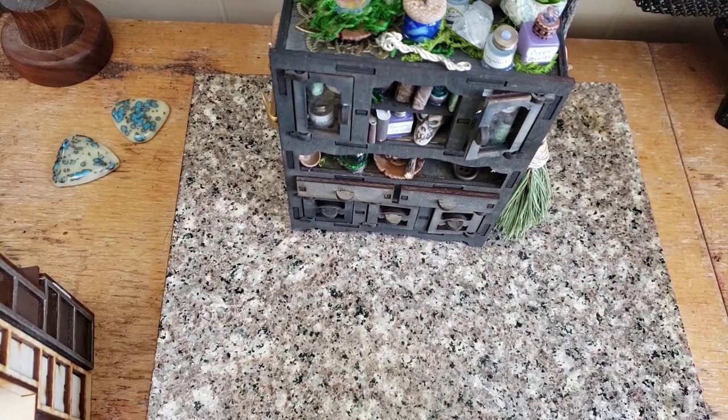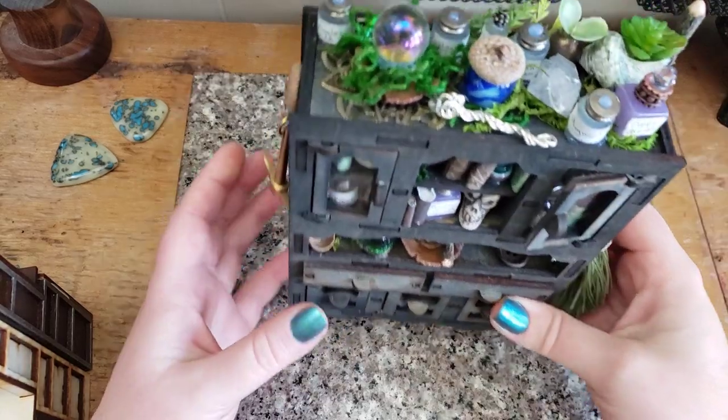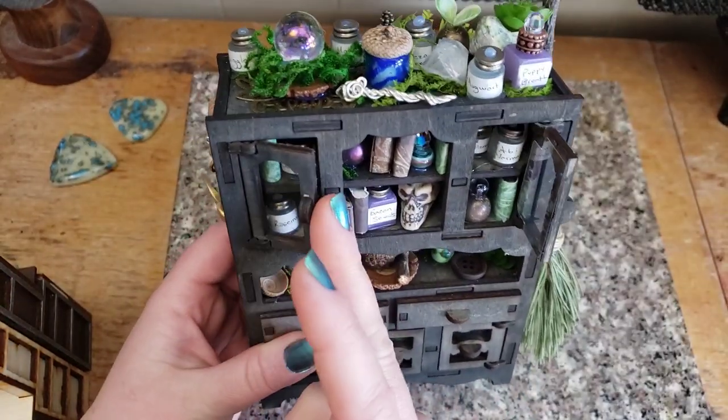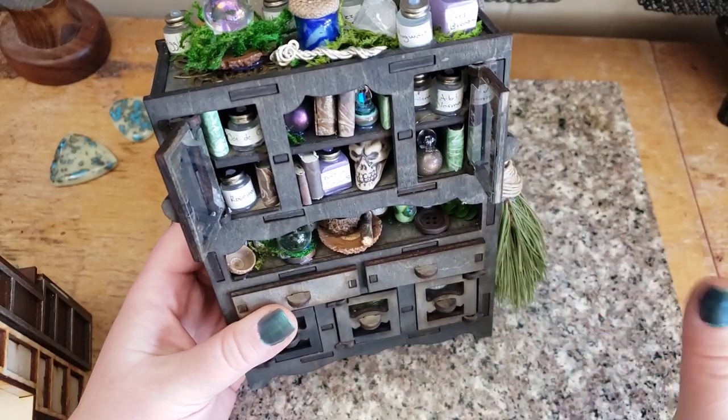Hey everybody! I'm Yvonne Williams with Backdreth Creations and I want to thank you guys for joining me today. It's beautiful here - I hope it's beautiful where you are too. It's just lovely spring weather and my first daffodils are blooming. It's great!